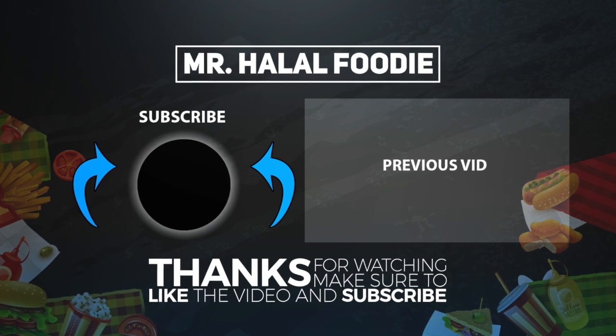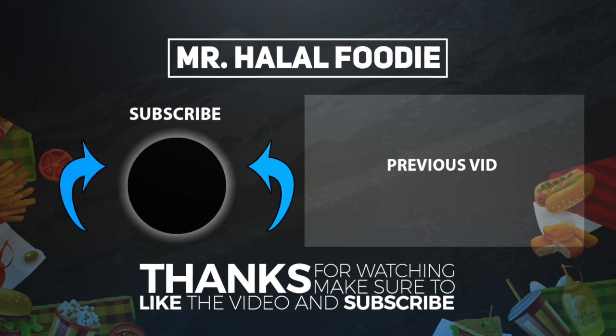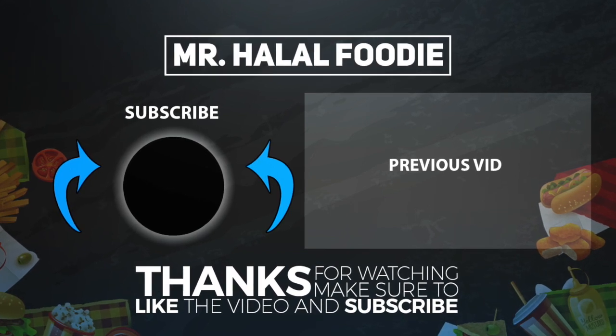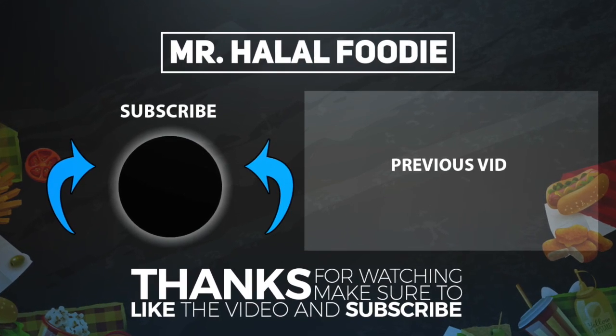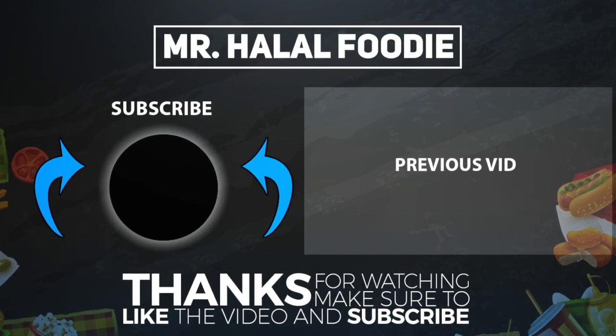If you like this video, please don't forget to give it a thumbs up. If you have any suggestions for our next video from Morocco, or if you'd like us to make a video on any specific food items from Morocco, please write it in the comment section below.